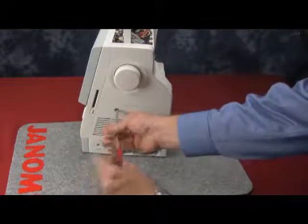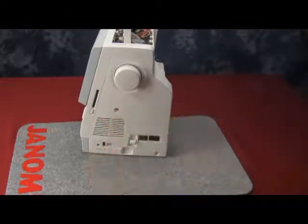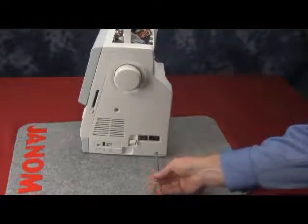Take a larger screw and put it into the middle of the belt cover, which is about 3 inches below the hand wheel. Then take the smaller Phillips head screw and put it in right below the machine socket unit.